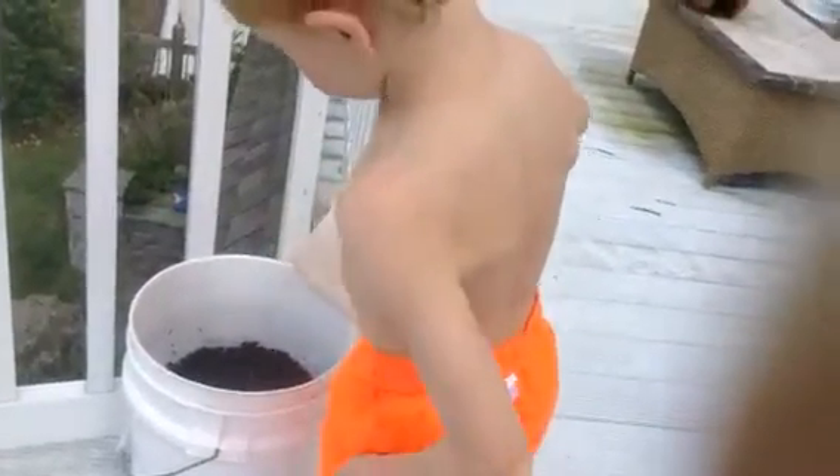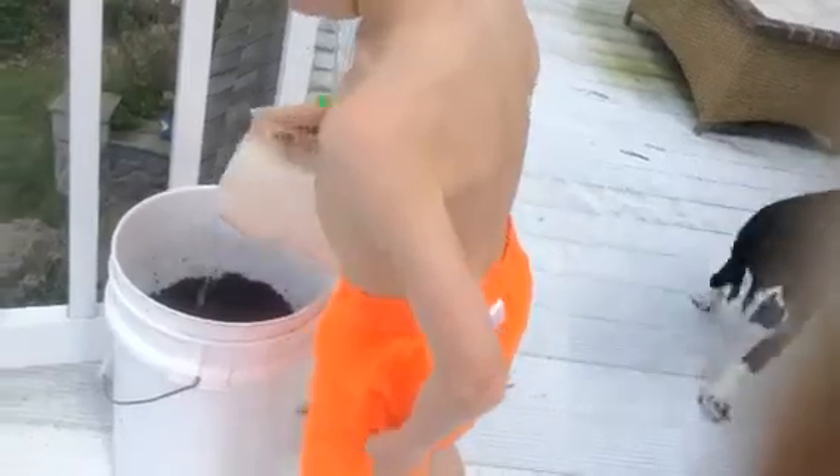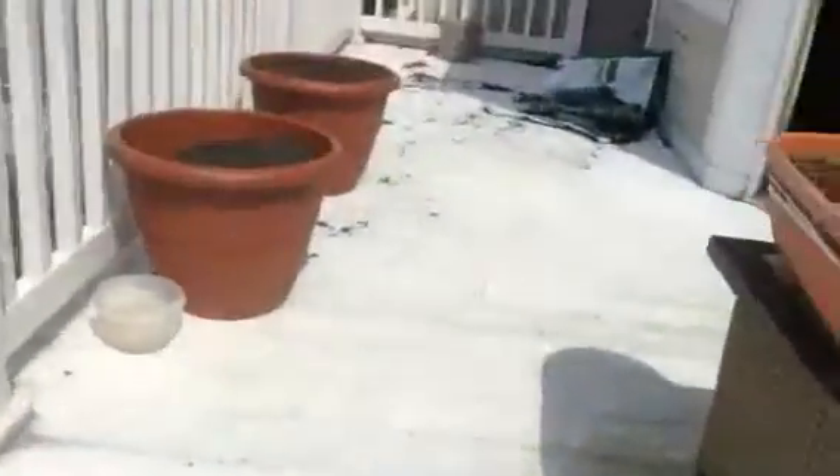And this is container gardening. Do you want me to do the whole thing? Yeah, might as well. Water thoroughly. And that is what we're going to see turn into cucumbers and watermelons and pumpkins climbing.